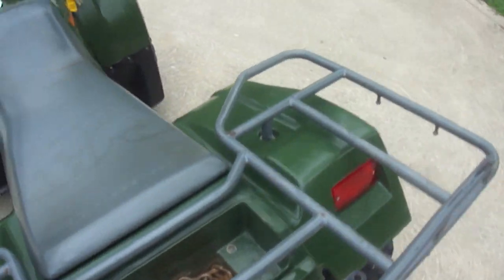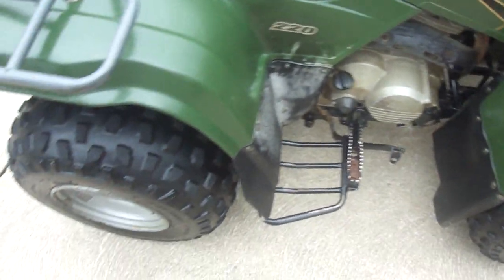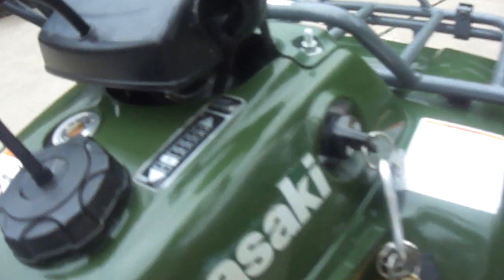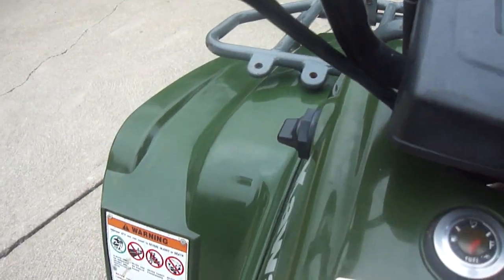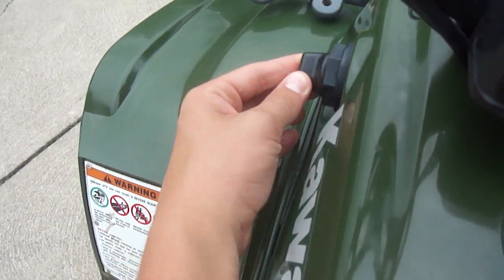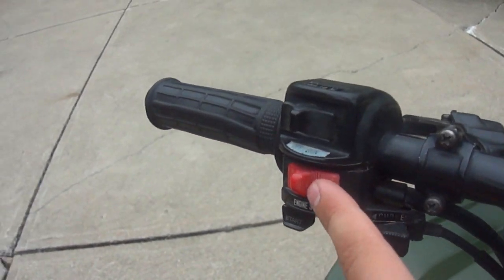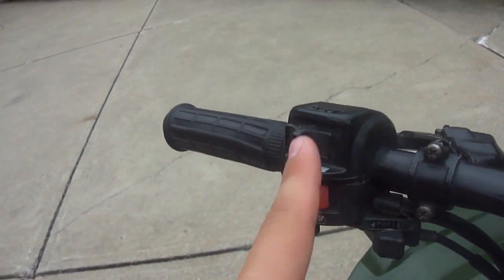On the other side you have your brake and your oil. Over here is your ignition switch. On the other side is your reverse. On the handlebars you have your off and run switch, your start button, your choke, and your light — the low and high beams.